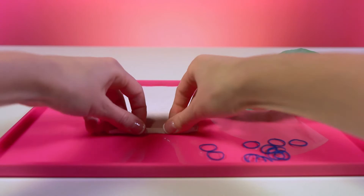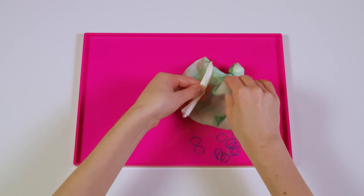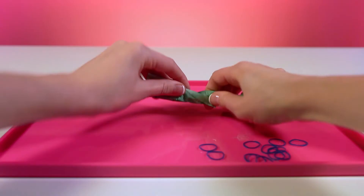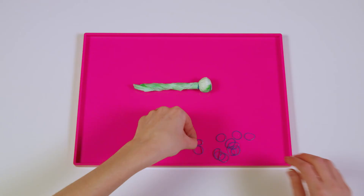Next, we'll take another strip of the paper towel and roll it up. Now wrap your coffee filter around it and give it a twist. Good job! Now take as many elastic bands as you want and wrap them around the body of the dragonfly.